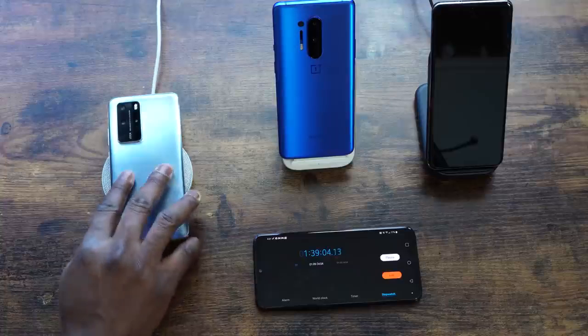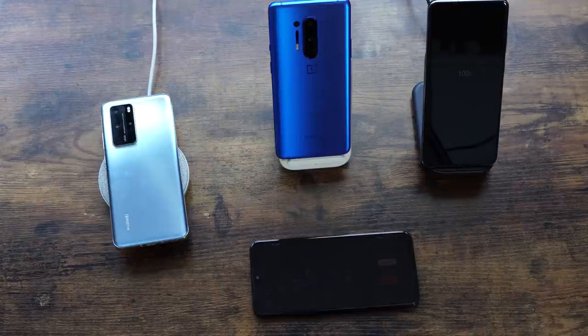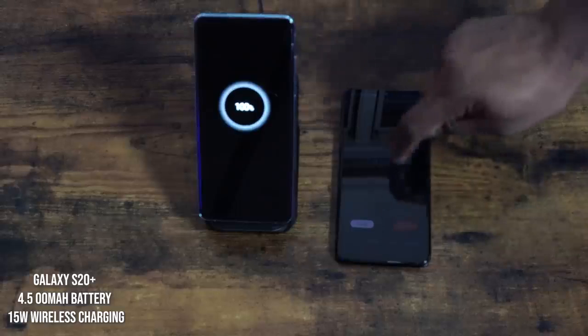The Huawei P40 Pro did a respectable job at about an hour and 39 minutes here, though I've seen it finish in about an hour and 16 minutes in another test — mileage may vary. The Galaxy S20 Ultra finished at two hours and 45 minutes with its 5000 milliamp battery and 15-watt wireless charging, since wireless charging loses some efficiency due to contact charging. The Galaxy S20 Plus finished at two hours and 43 minutes — not too impressive, even accounting for its slightly smaller battery.